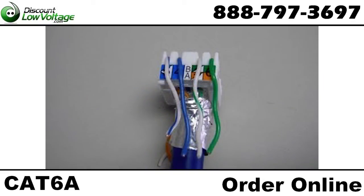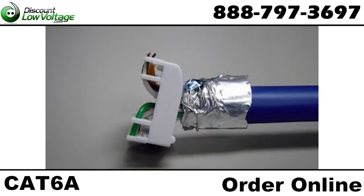Run the wires up through the cap and lay the wires in the appropriate slots according to the 568B or 568A wiring diagram. Trim the wires flush with the cap.